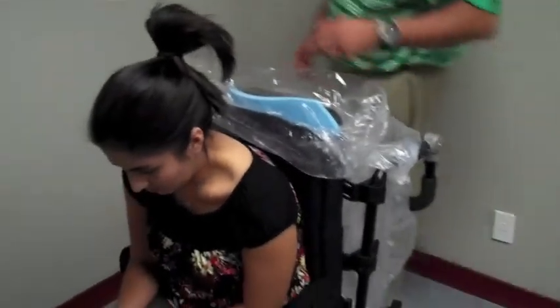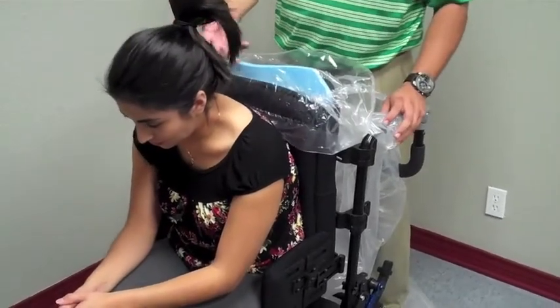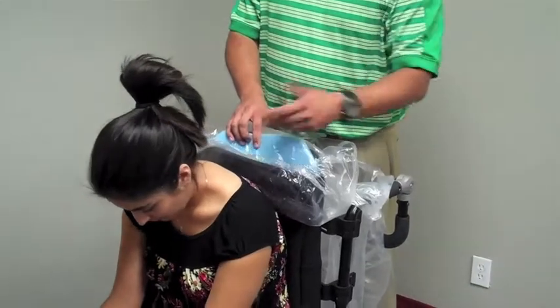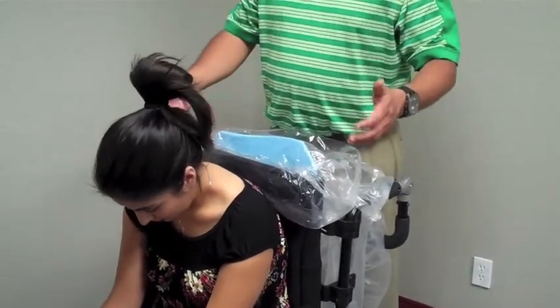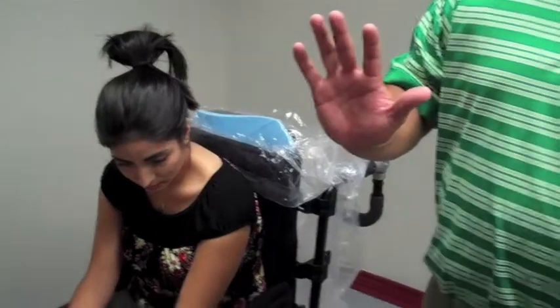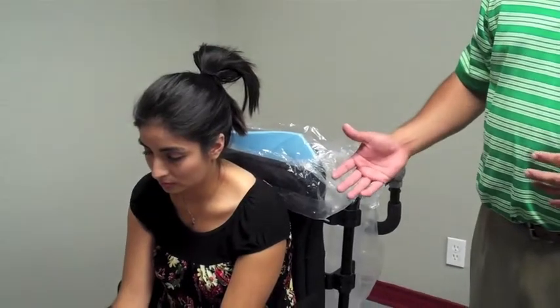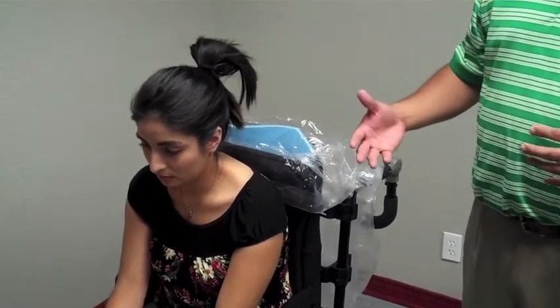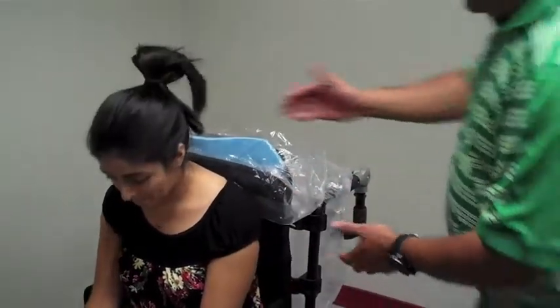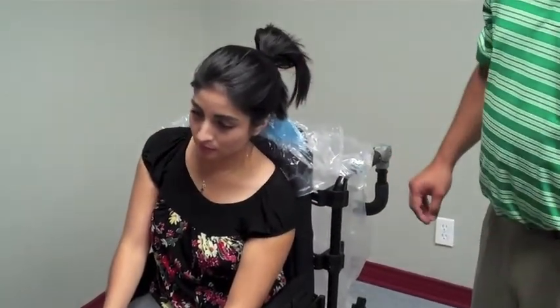Vanessa is going to simulate a kyphosis. Make sure if it's a client with long hair that it doesn't get close to the back where you're pouring the solution. This is not a one-person job — you would have a therapist positioning the individual, somebody setting up the head and pelvis positioning. If the client had a scoliosis, someone might be supporting them during the foam-in-place. Multiple people will be involved.